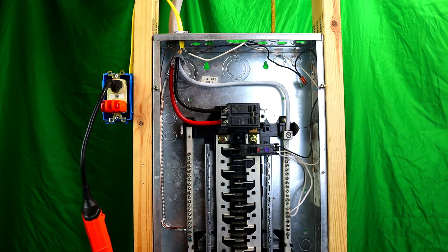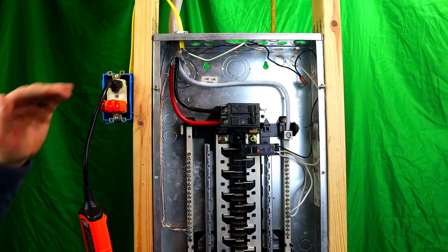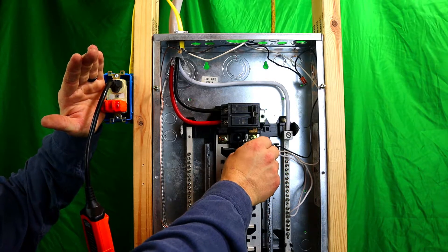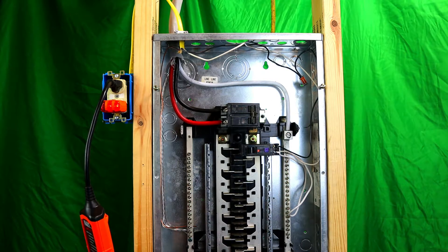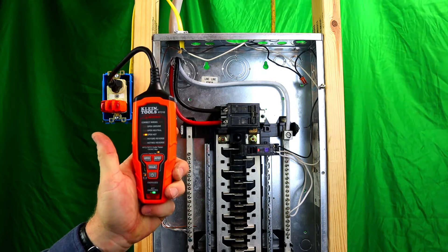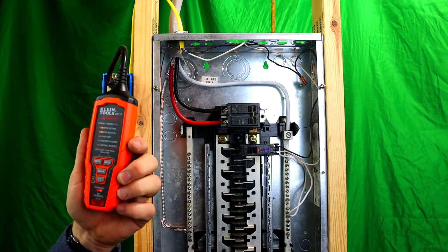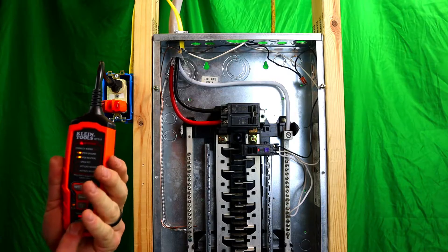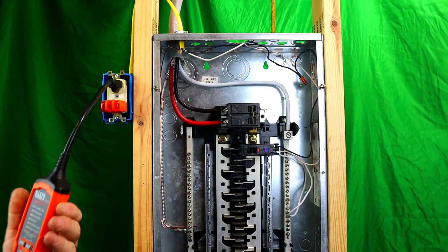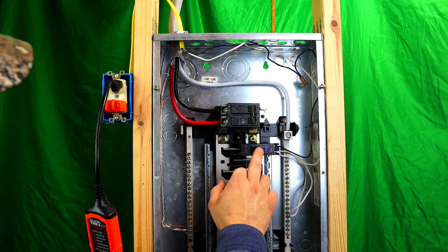When there's no power it clearly shows no power, so when you turn the breaker back on you can see the lights. It's good to have both testers. We'll do the arc fault trip again just to confirm — shows energized, then not energized. It's not a faulty meter unfortunately — I've had a different one before that did the same thing. Just one of those quirks.